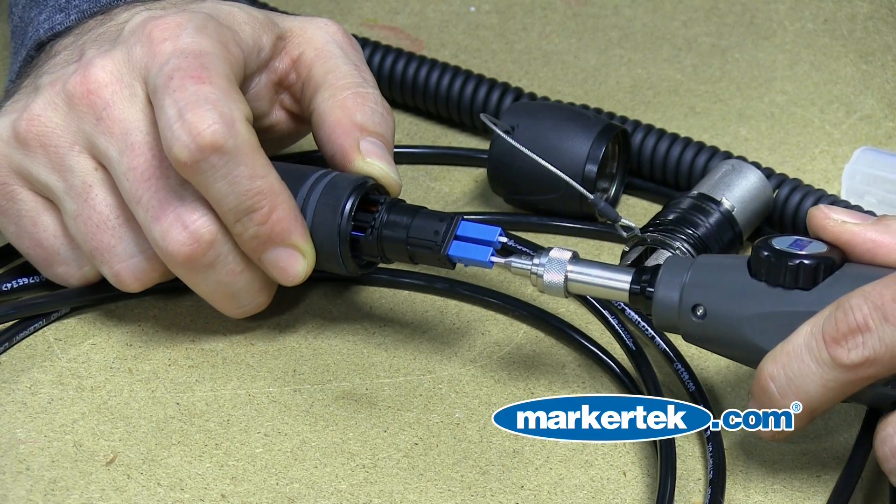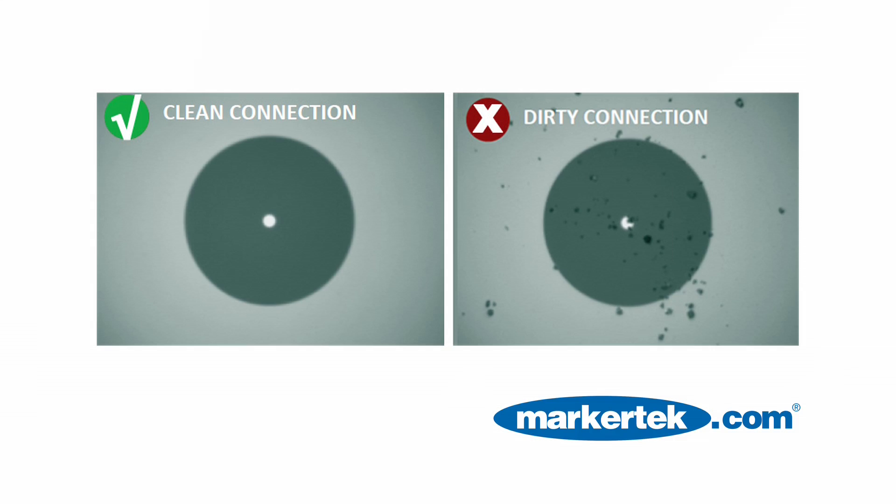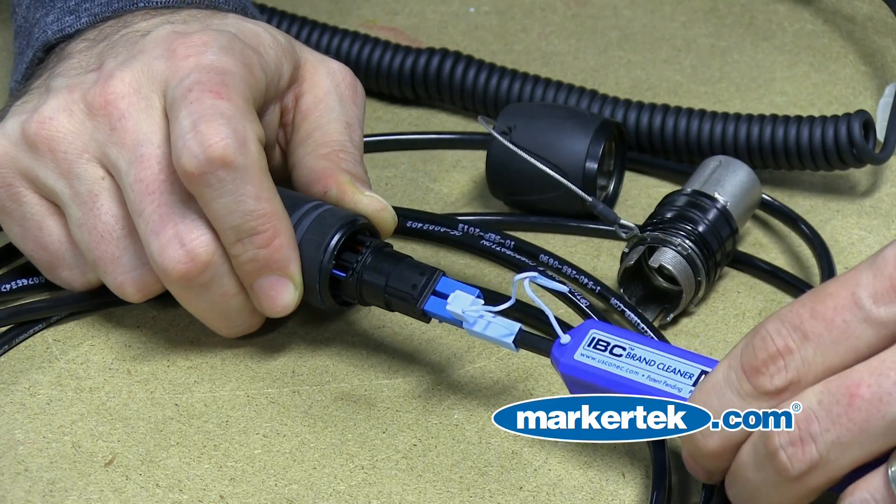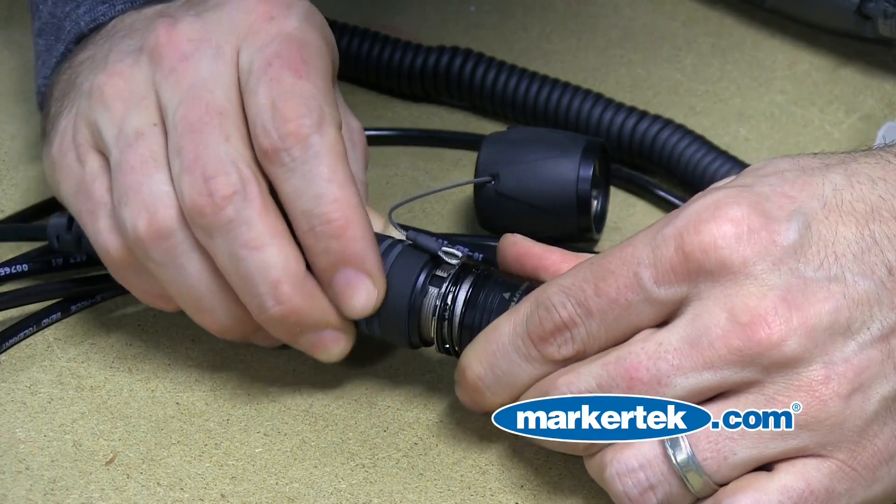you want to inspect your connection, ensuring that it's been cleaned. If you find that the dirt is still on the connector face after the inspection, just repeat the process with the cleaner once again. After you find that the connector has been cleaned, replace the shell and you're back in action.